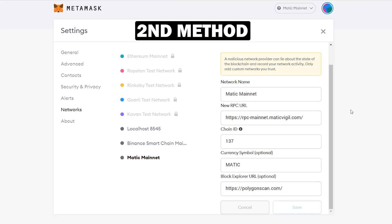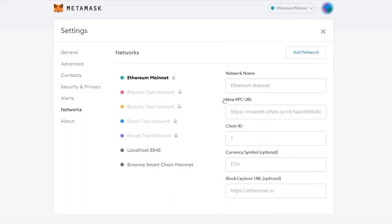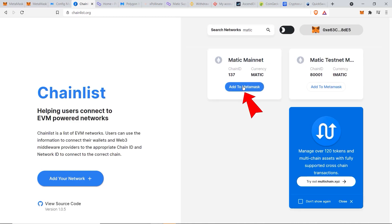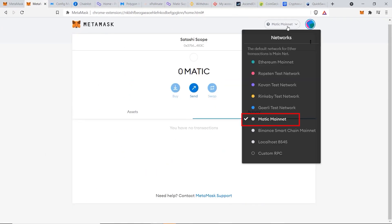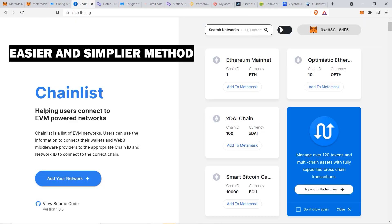Now I'll show you the second method, which is easier. Go back to the Ethereum chain and delete the Matic chain just added. Then go to chainlist.org, which aggregates all available chains that can be connected to MetaMask. Search for Matic, find Matic Mainnet, click Add to MetaMask, approve the values shown, and click Switch Network. Using chainlist.org is simpler and prevents mistakes from copying and pasting.